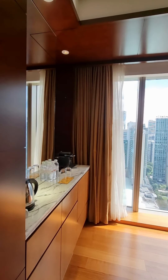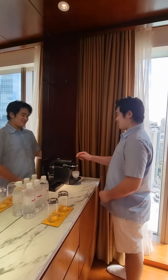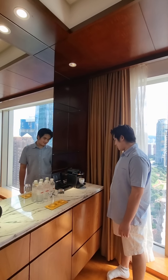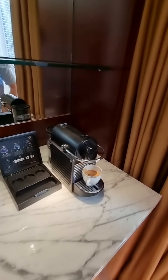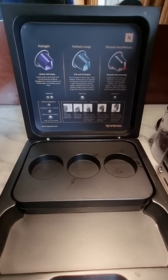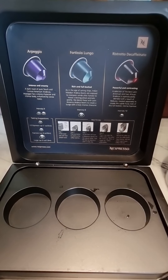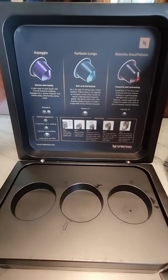Take his cup. Get that fresh out of the pot. Done. Then put it here. Oh, that's a pot. It's done. Oh my God. This is the brand, guys — Nespresso. Arpeggio. Fortisio lungo. Ristretto decafinito. Oh, I can't pronounce correctly. Okay.